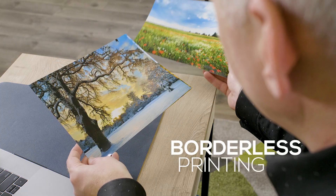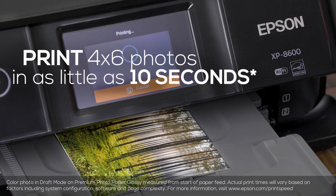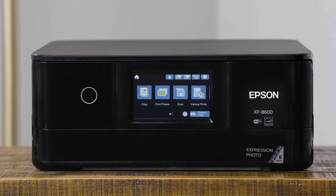You can print borderless photos up to 8 by 10 inches on the XP-8600. And printing is super fast — 4 by 6 photos print in as little as 10 seconds. It comes with tons of convenient features,